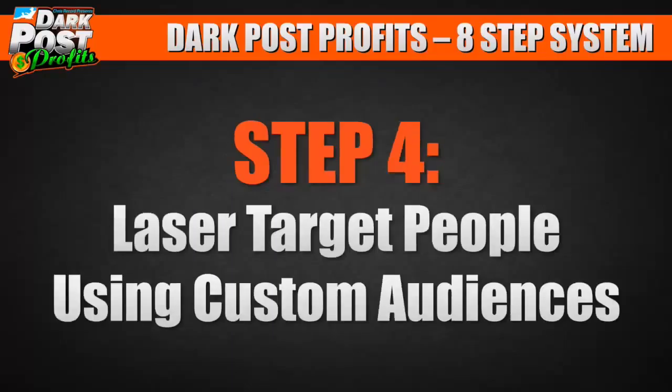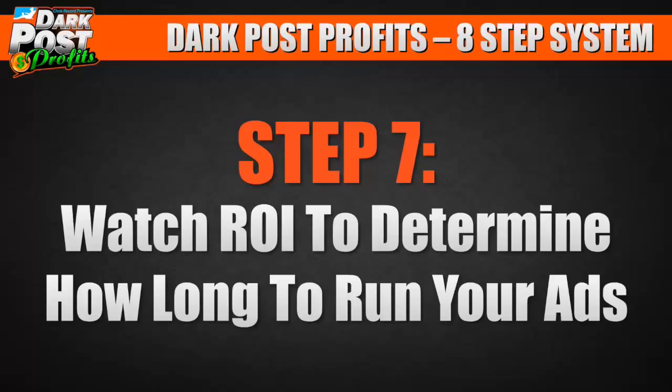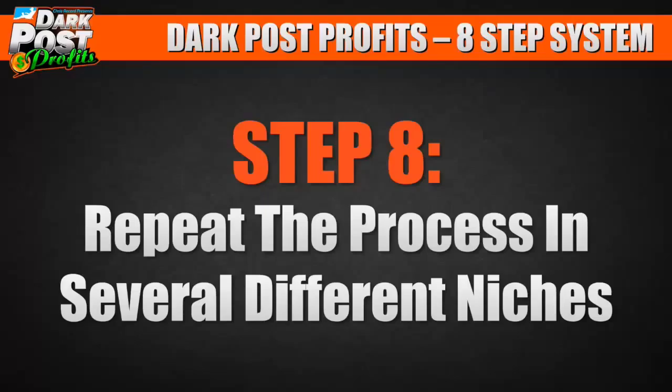Step number five, track your ad campaigns using Facebook ad reports. Step number six, track your sales reports for each affiliate offer. Step number seven, watch your ROI to determine how long to run your ads. And step number eight, repeat the process in several different niches — you just rinse and repeat.